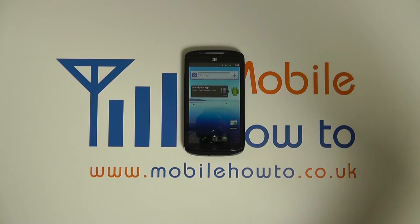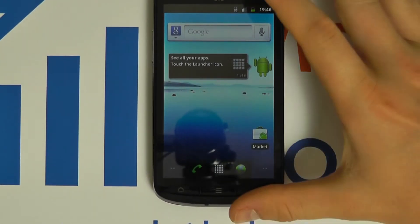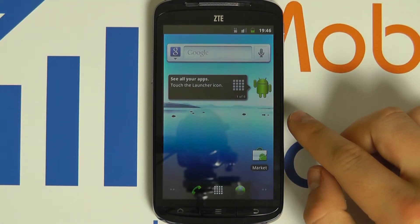In this video we show you how to change the screen brightness on your ZTE Skate. You will see here the brightness on this screen is not particularly bright.